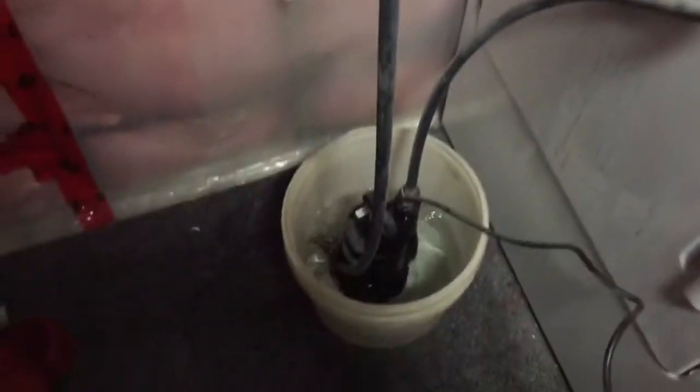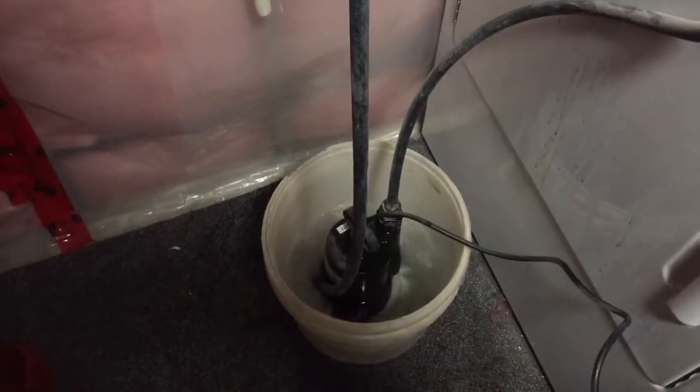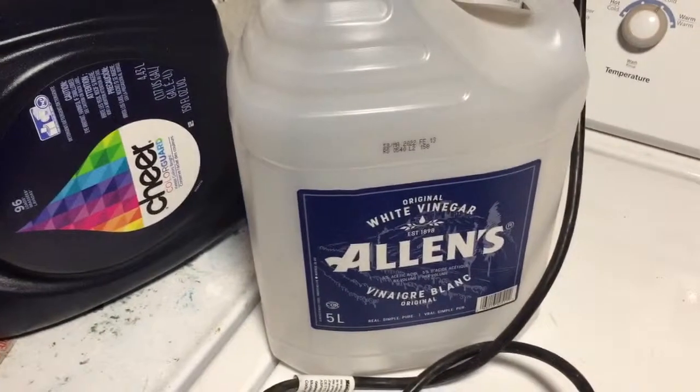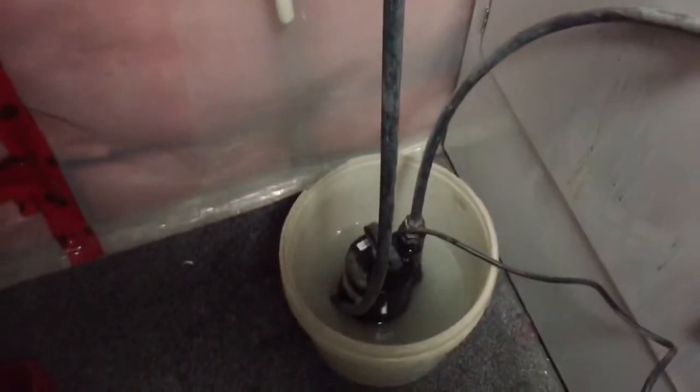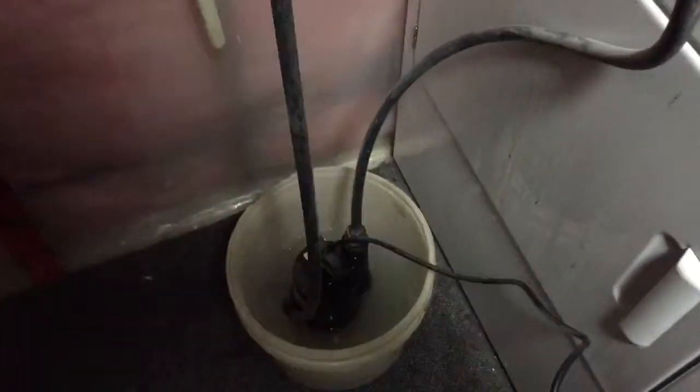You just hook it up to the pump and simply plug it in. Let it start to circulate and do its thing. Then I've added in just five liters of straight white vinegar. If you want, you can also use cleaning vinegar, but I find this works just fine — cleaning vinegar does work very well though.